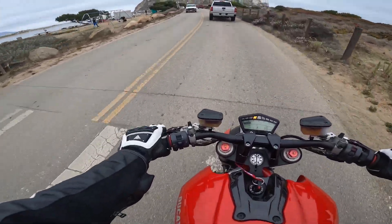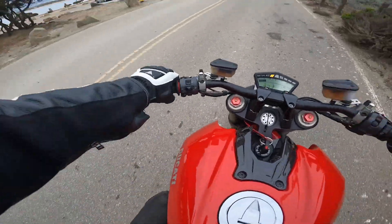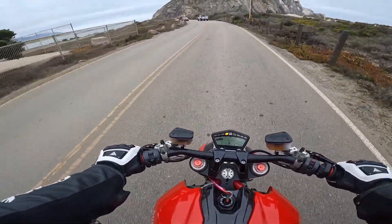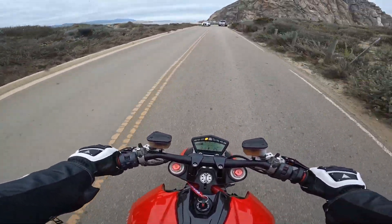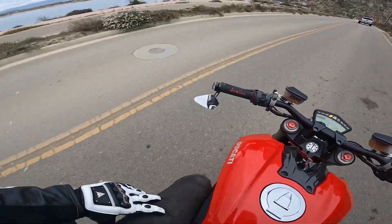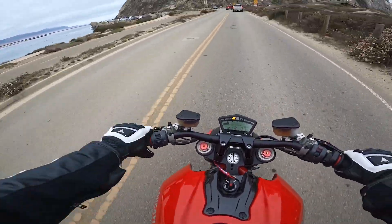Besides adjusting the levers, I need to flip this mirror up to the top so I can see it right over my wrist — because look, my wrist blocks it completely. I have to do this kind of maneuver to look through it, which works but it's not safe and it's pretty annoying. Or I could flip it inside so it sits right there. We'll see.